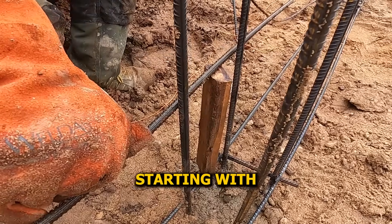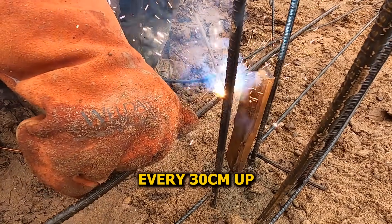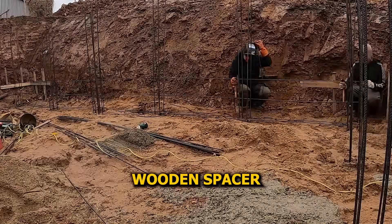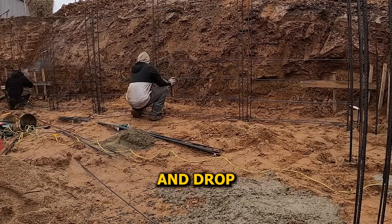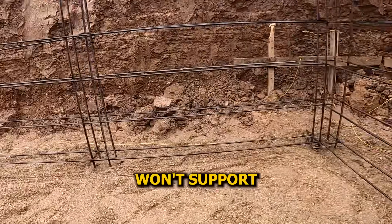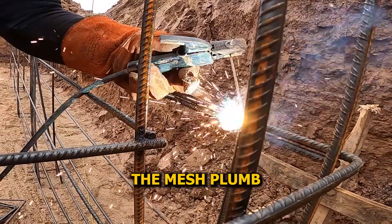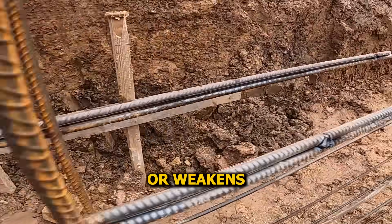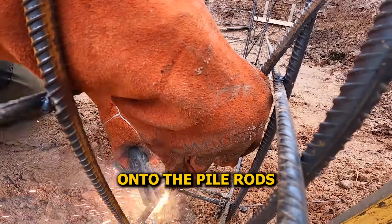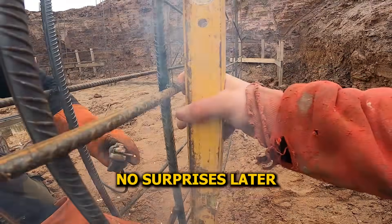Now we're placing the horizontal rebars, starting with the first row right on top of the spacers we welded earlier. After that, we're adding a new row every 30 centimeters up. We made a 30 centimeter wooden spacer to keep things quick and consistent — we just sit the spacer on the last rebar and drop the next one in, no tape measure needed. We're only building half the wall for now, because our formwork setup won't support a full height pour this time. To keep the mesh from shifting, we're welding diagonal rebars onto the pile rods — these braces lock it in place so it stays solid when the formwork goes up.